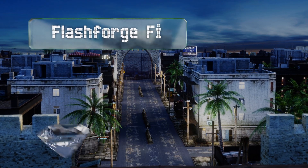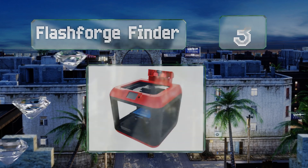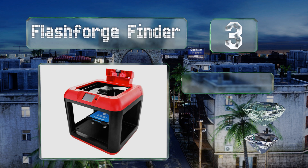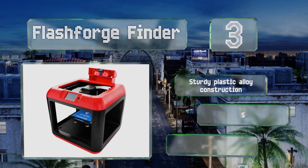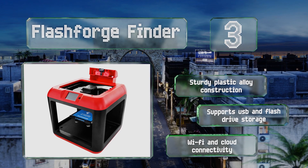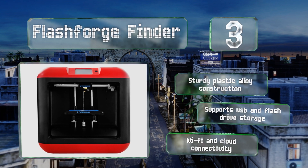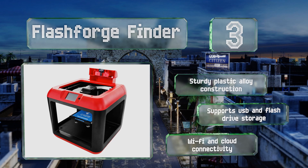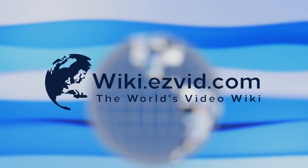Nearing the top of our list at number three, the bright red exterior of the FlashForge Finder houses a fully enclosed platform with a slide-in build plate for easy removal of completed projects. Assisted bed leveling and intuitive touchscreen controls make it a solid choice for amateurs and younger operators. This is a sturdy plastic alloy construction that supports USB and flash drive storage along with Wi-Fi and cloud connectivity.